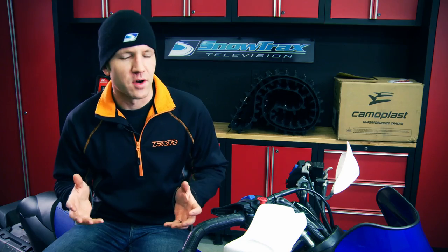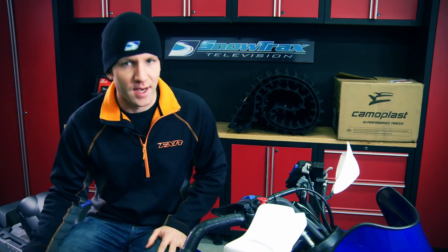Installing an aftermarket track is always an option to rectify a situation like that, and in most cases will produce superior performance, especially on a sled like this Yamaha Nitro XTX.